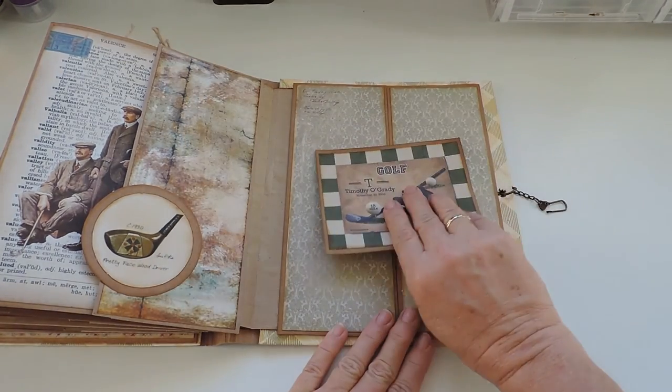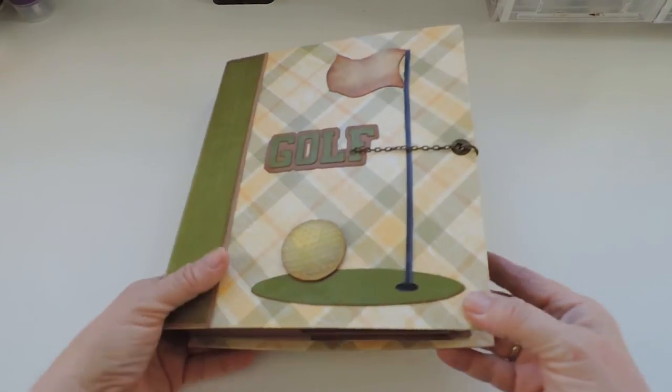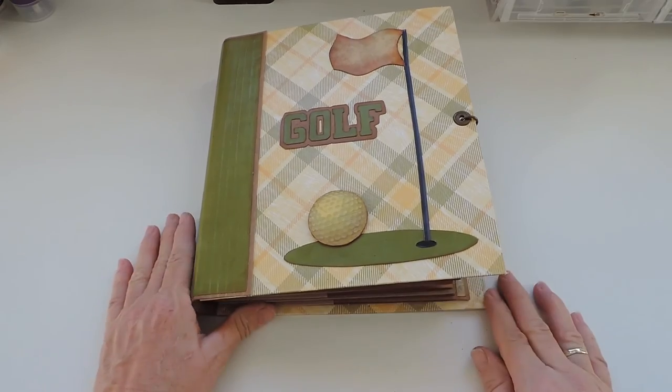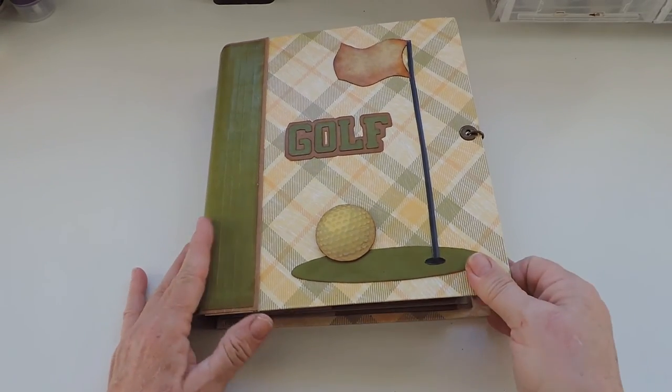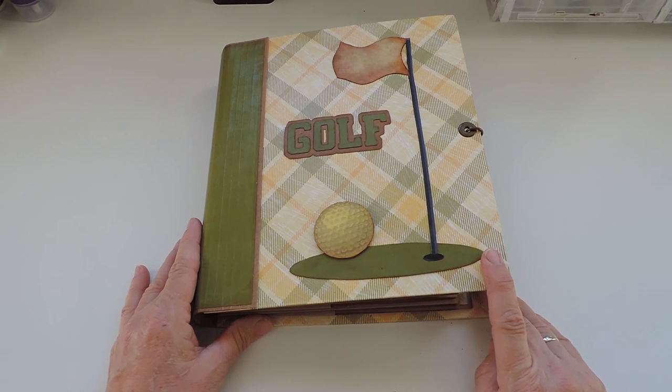So this was the golf album! I hope you enjoyed the video. Thank you for watching and we'll see each other next time. Bye!